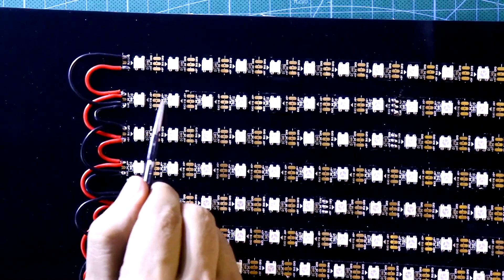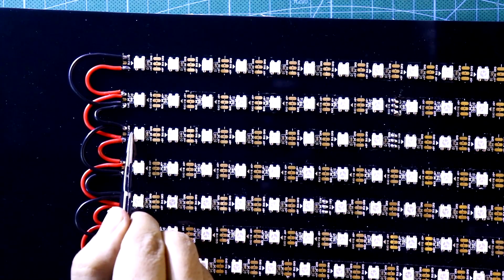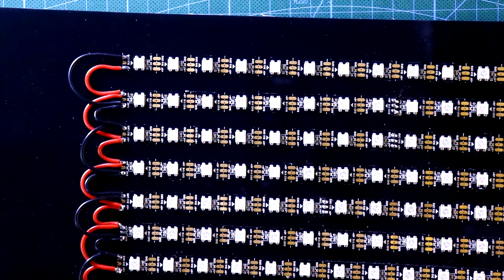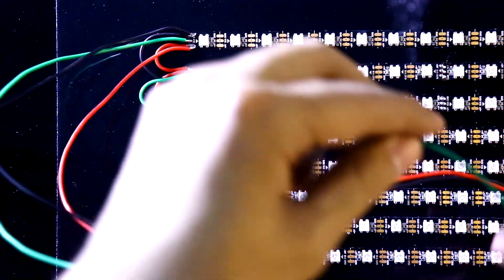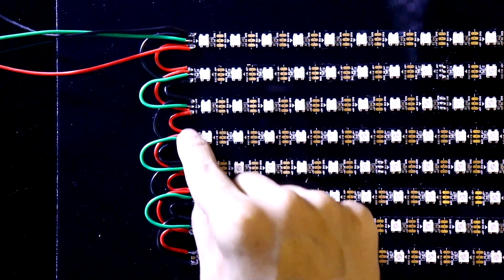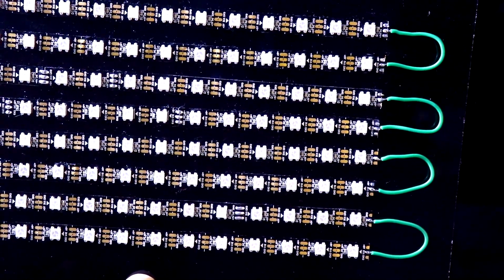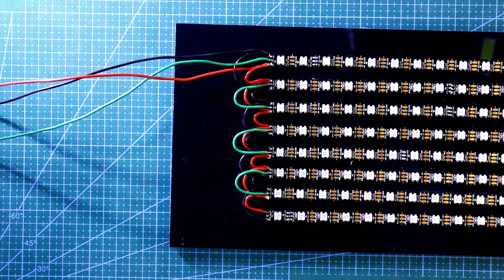The data will be directed in this direction again. This pin will be connected to the middle pin, and like this we have to connect them all. These two are the power supply, and this green pin will be connected to the Arduino. I have connected all of this on the other side as well.